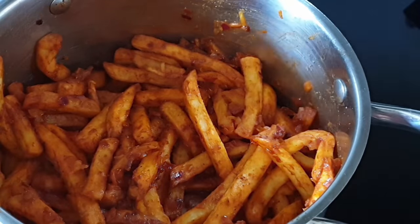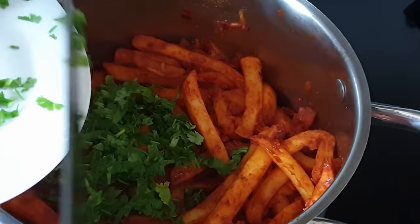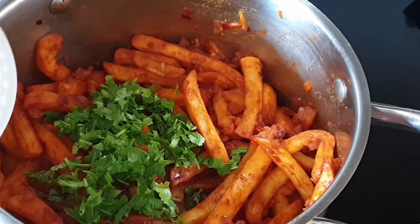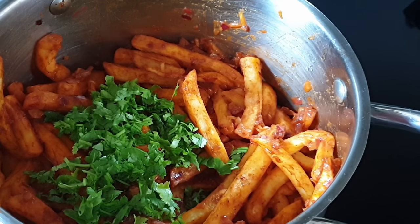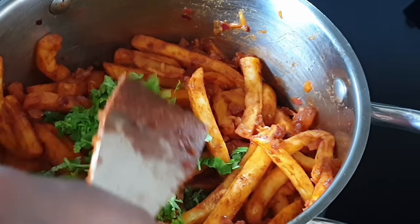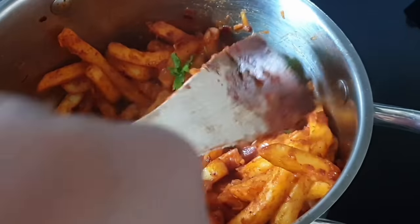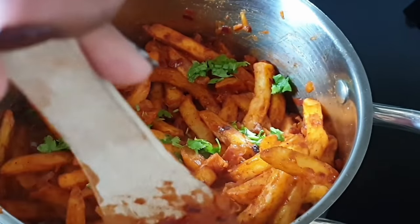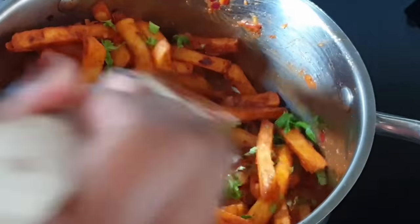Now that the fries are evenly coated with the sauce, I'll go ahead to add in my fresh coriander and proceed to gently mix them up as well, just as we did previously. Ensure that the coriander is evenly distributed.